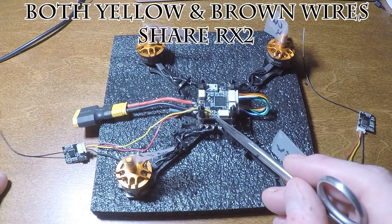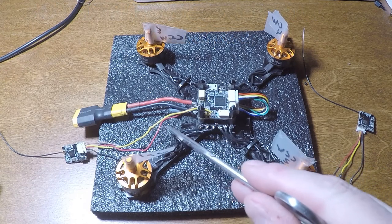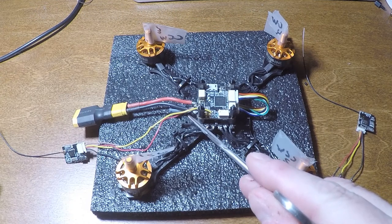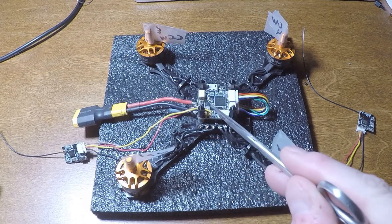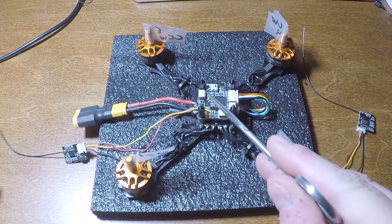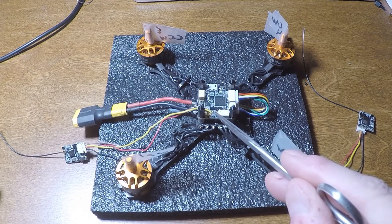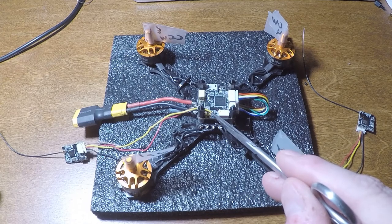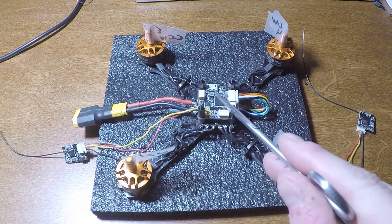That's the yellow wire and the brown wire if you've got the little connector that comes with your receiver. Red is power, black is ground, and they connect just right above the XT-30 connector. So if you're having difficulties knowing where this is supposed to go, you only have two UARTs on this particular flight controller. One is dedicated for the receiver, and two is going to be for pretty much whatever else you want to put on it.